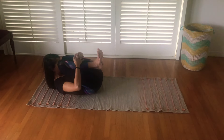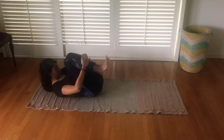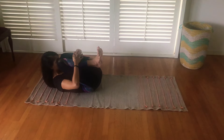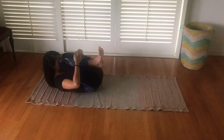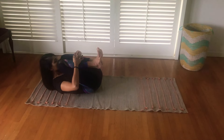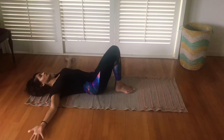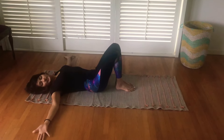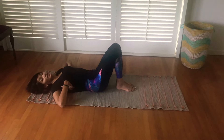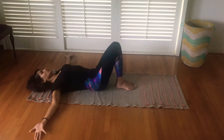Then, putting your head down. The next asana is to spread your arms to your sides, planting your shoulders down — I keep repeating it because it's very important. Your thumbs should touch the ground.